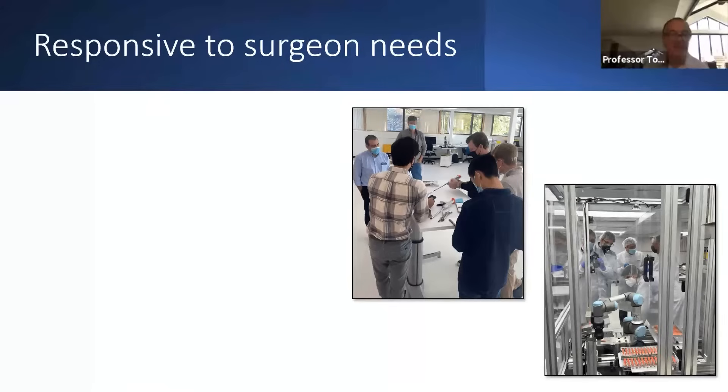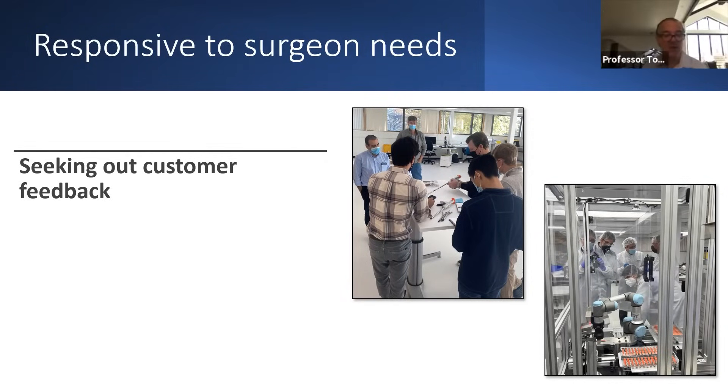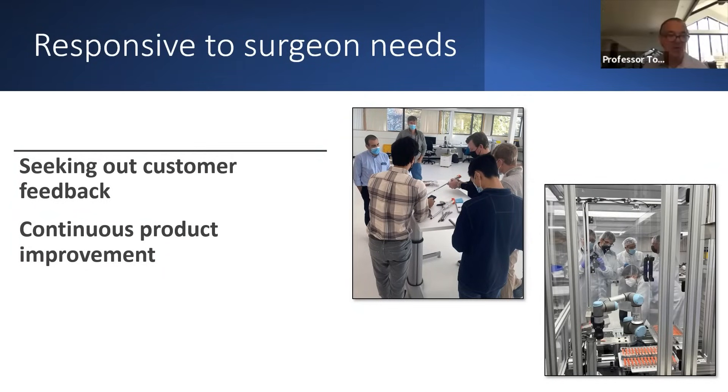They want to know what we need. They want to know our evaluation of their product, and they're constantly working to improve the product as well as listening to us, the end user, which I find very valuable. We have given feedback that we've seen incorporated in a pretty quick fashion, resulting in a product that is better for us — something that we didn't traditionally get from other products and companies.